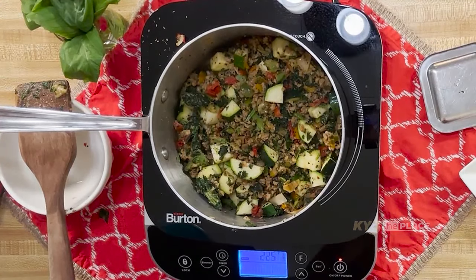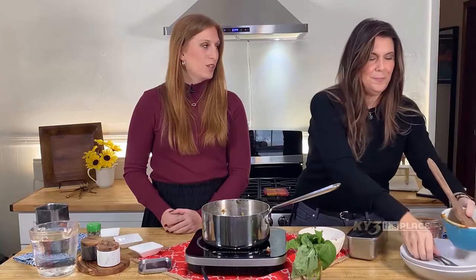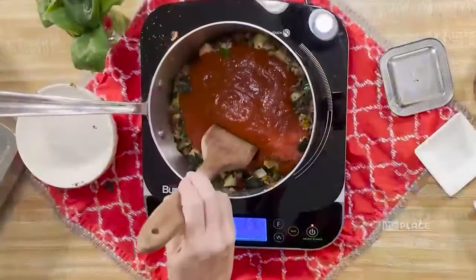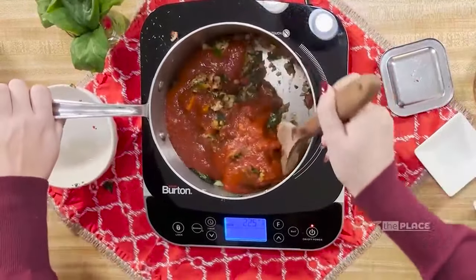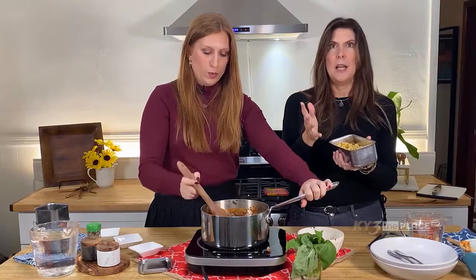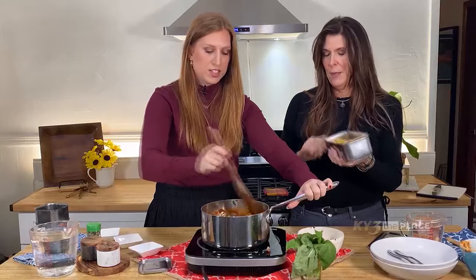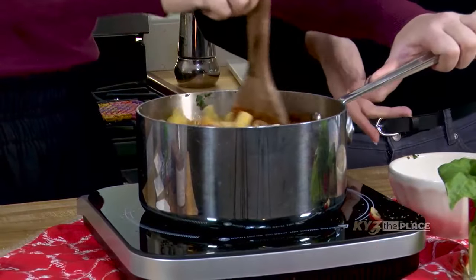We'll let the zucchini cook until it's about halfway done, then we're going to add half a jar of really good quality pasta sauce. Normally I would put some water in the jar to get all of that out — that's another food hack. Then stir that a little bit. We have rigatoni pasta here — we could also use lasagna noodles, just break them apart, and we'd have lasagna pasta: like a lasagna without all the work. This is going to be kind of like a casserole. You can serve it in a casserole dish or right in the pot.